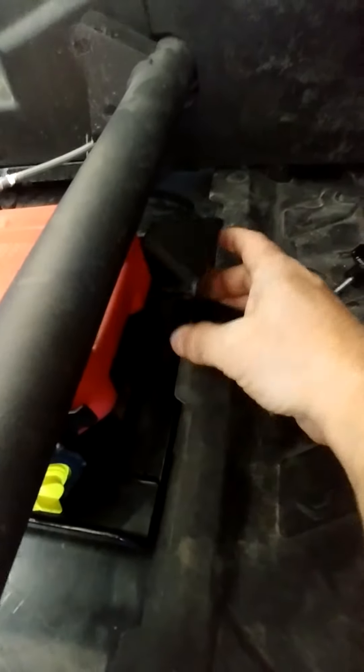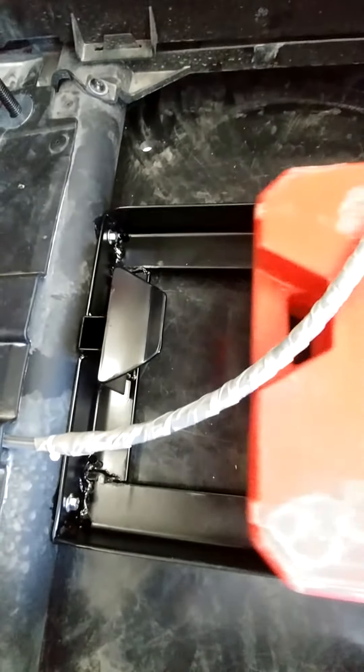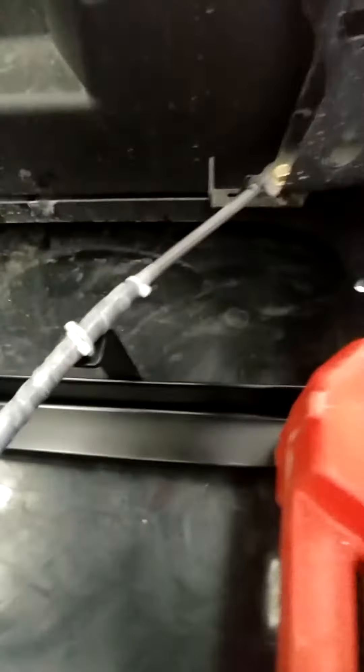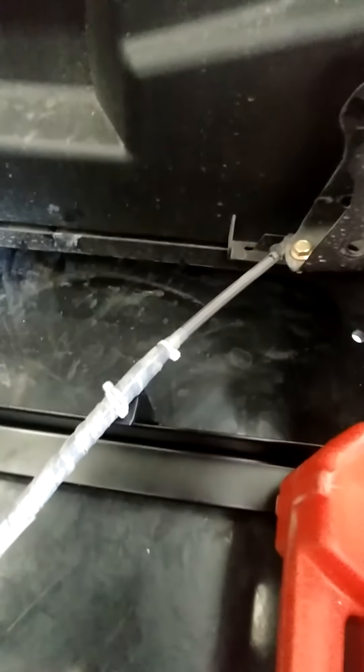To get the jug out, there's just this twist knob you pull out. This tab comes off and then the gas jug slides out, stands up, and comes out. You can actually see the tab on the back — it holds the can.